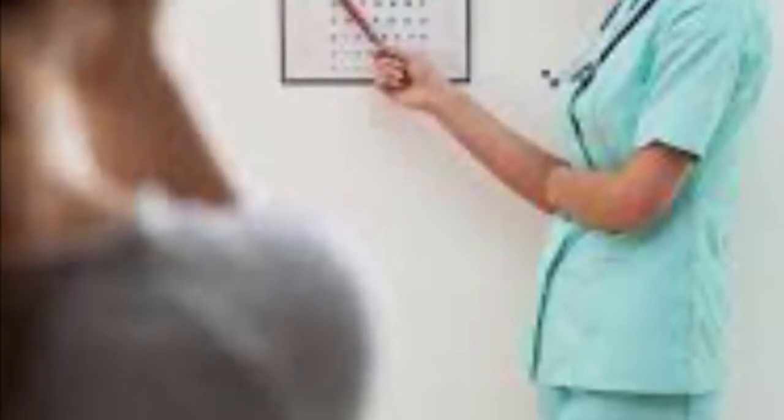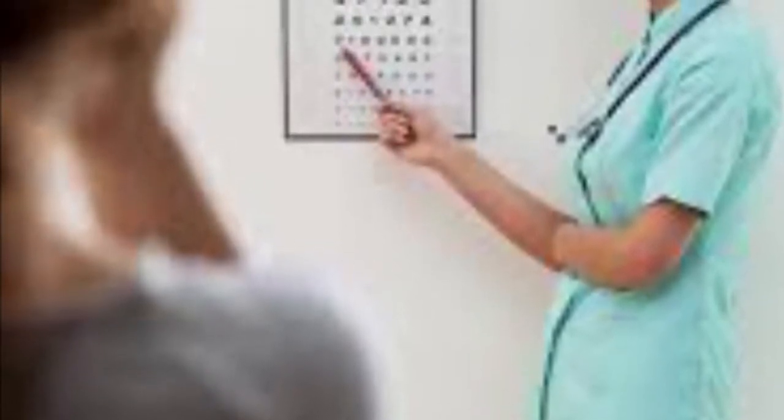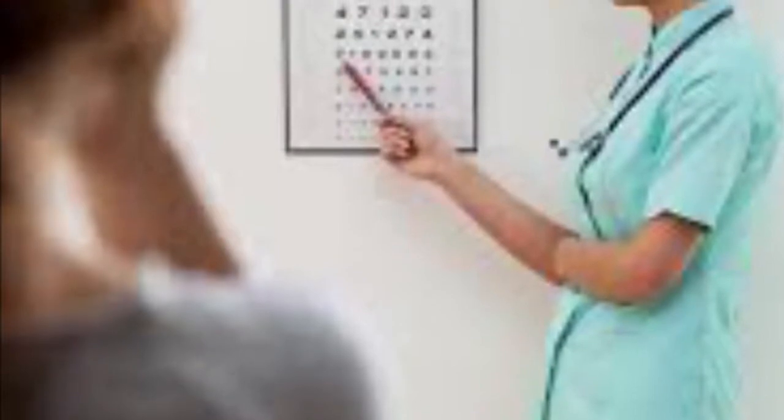Hi, my name is Tyler Mitchell and I'm a third year athletic training student at the University of South Carolina. Today I will be talking about the Snellen eye chart exam. This exam is used to determine the smallest letters you can read on a standardized chart, and the results can be useful in screening a patient's visual acuity.